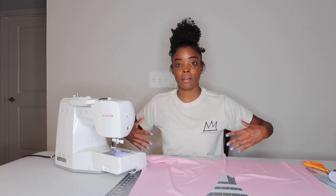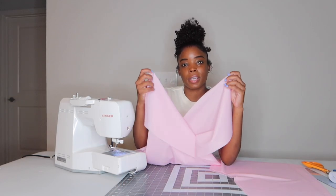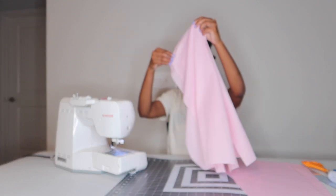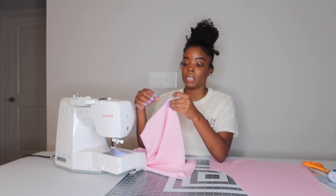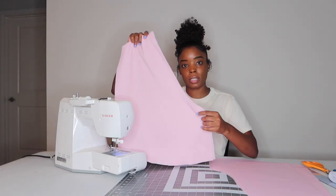One thing I forgot to mention — I have a horrible habit of this, so don't be like me. When you're cutting your fabric, you want to make sure you're cutting it on the wrong side of the fabric. Look at your fabric — whichever side is going to show on the outside, fold it inside so you're cutting on the wrong side, just in case you need to make markings or just to get into a good habit. I have a very bad habit of not doing that.